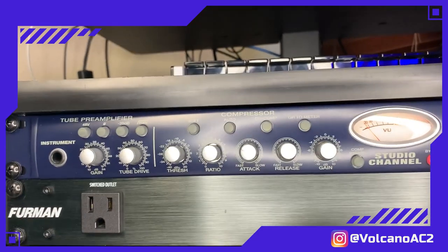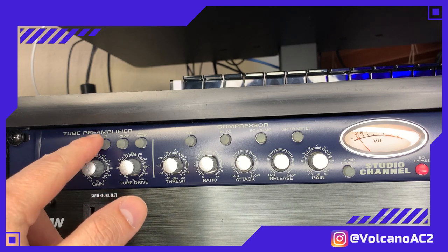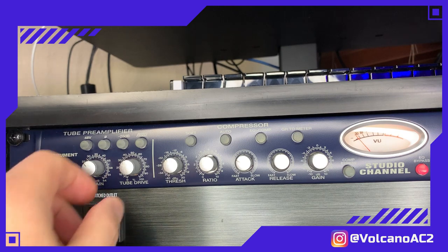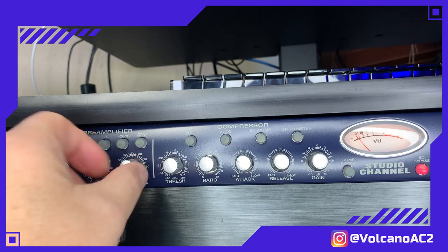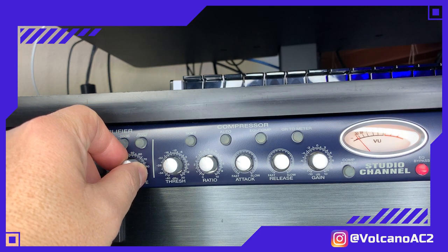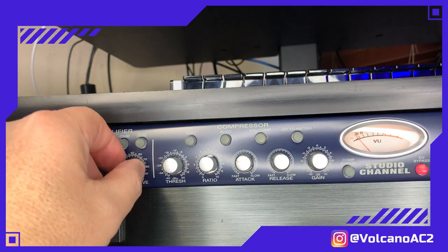Just to explain briefly what's going on: first in the tube preamplifier we have the phantom power, then we have the phase inverter, a minus 20 dB pad, and an 80 Hz high pass filter. We also have the tube drive over here — I really like this tube drive especially around 30. If you go too crazy it starts getting distorted, because this particular Studio Channel has a 12AX7 vacuum tube.